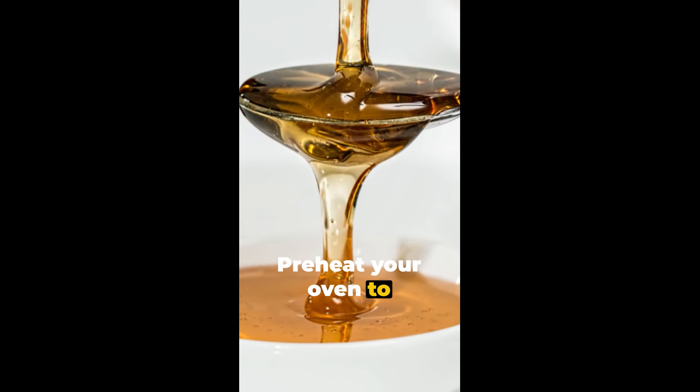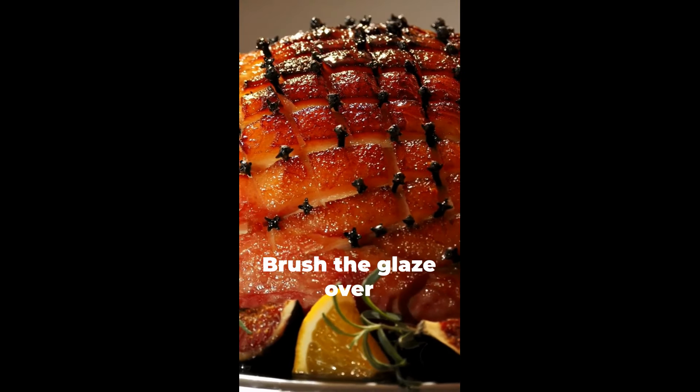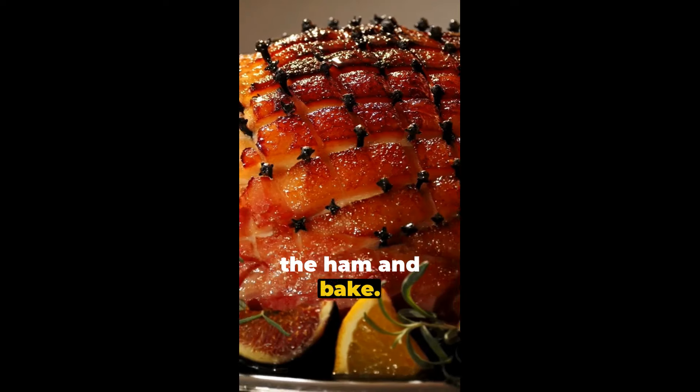Preheat your oven to 325 degrees. Mix the brown sugar, honey and Dijon mustard in a bowl. Brush the glaze over the ham and bake.